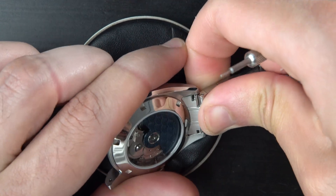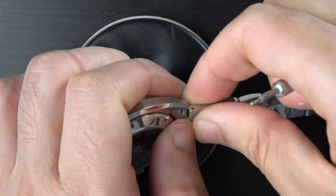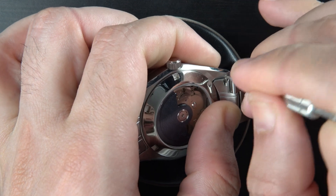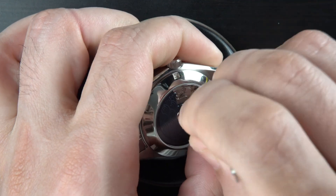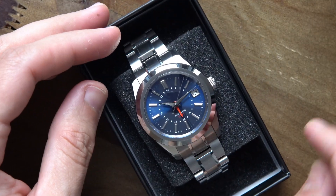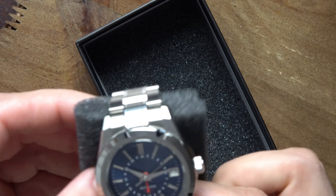For the last step, the installation of the stainless steel bracelet. I struggled with this a bit because I want to avoid scratching the lugs as much as possible. Thankfully, it's all put in place and this is how the final result looks like.